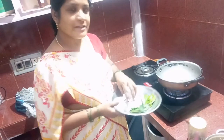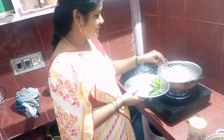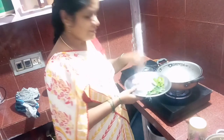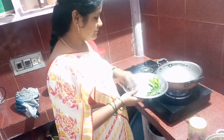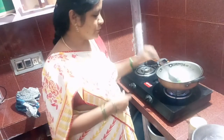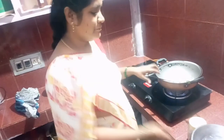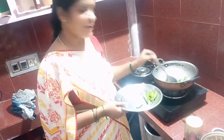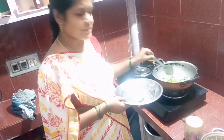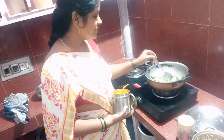So let's put the onions on the top. Let's start with the onions and fry the onions.